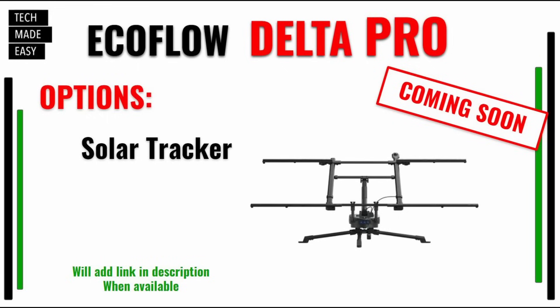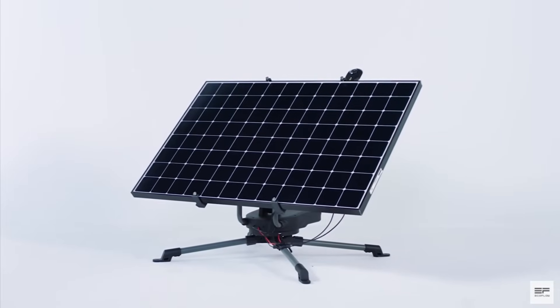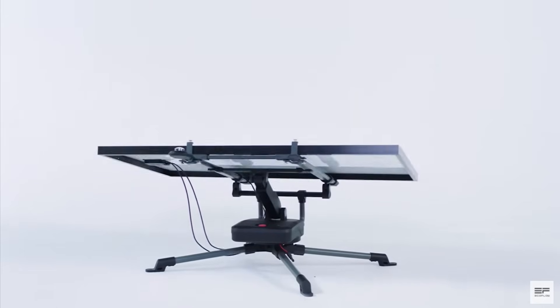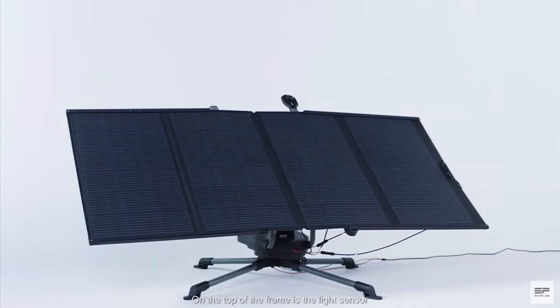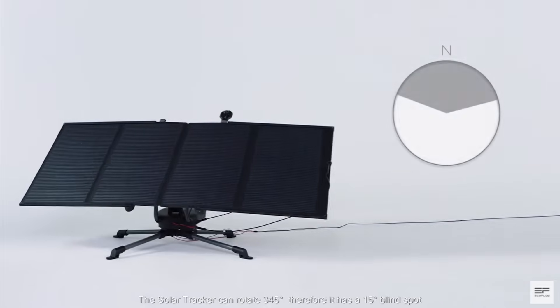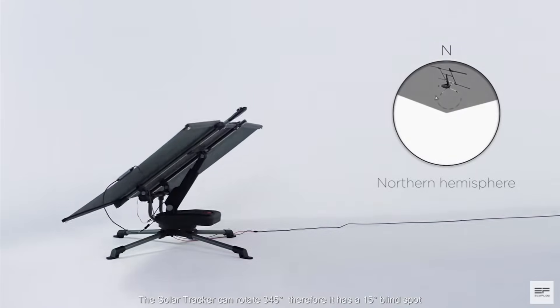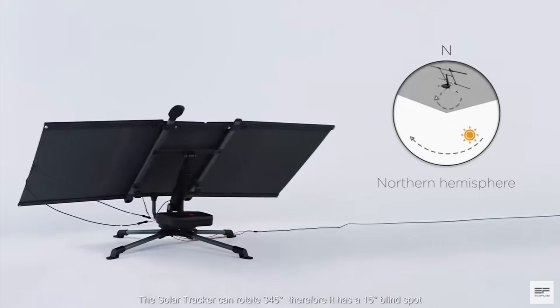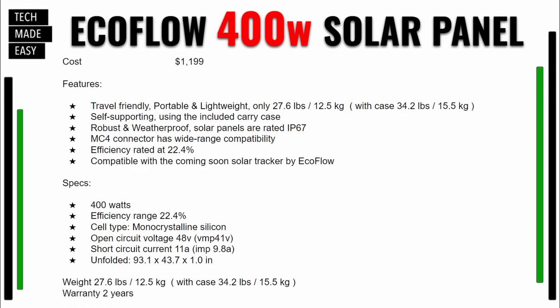Another option is a solar tracker — this is super cool. It also works with regular panels, not just EcoFlow panels. As you can see, there's a 400 watt panel on there and the tracker will move based on where the sun is, which is phenomenal. You don't have to adjust your panel manually. Here are the full specs for the 400 watt panel including the price — hit pause if you want to review this.